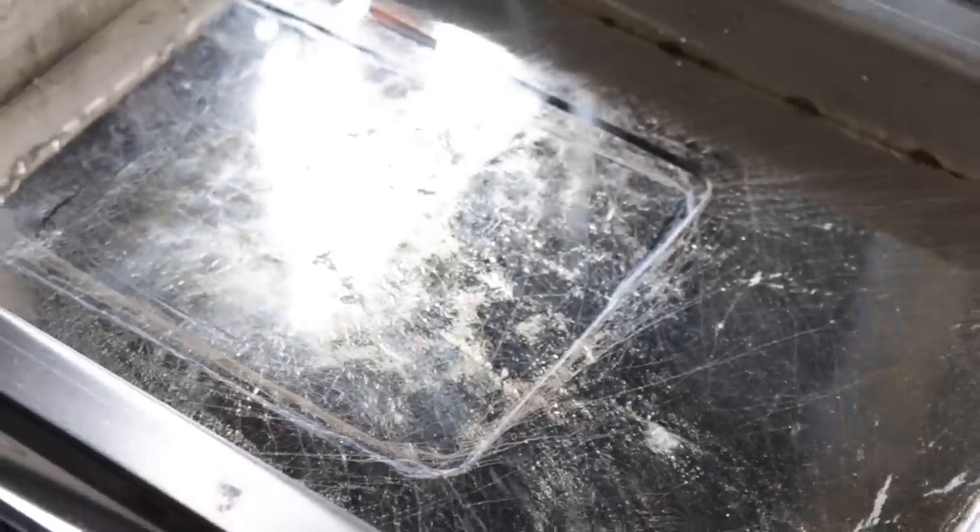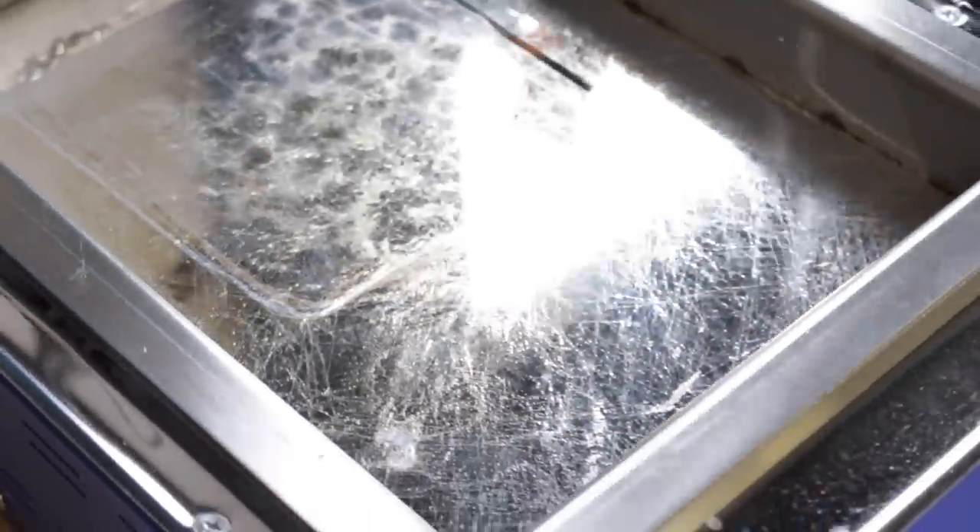Hello my goblins and ghouls, my name is Steven. I bought a Danger Puddle — this is a pot of molten solder. I promise it has an actual purpose, it's not just for fun.